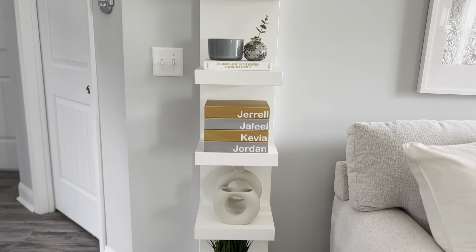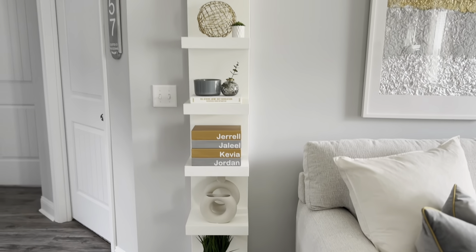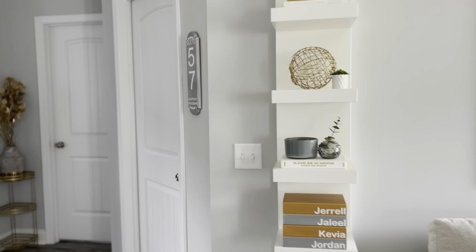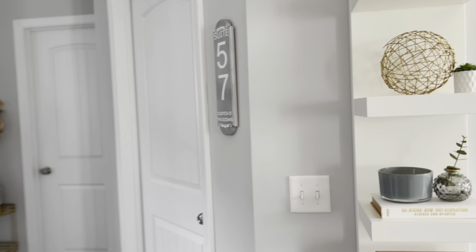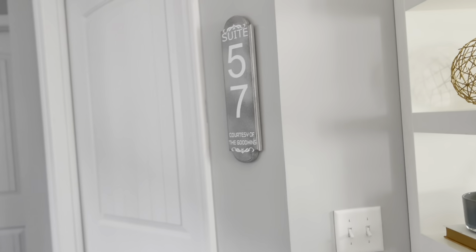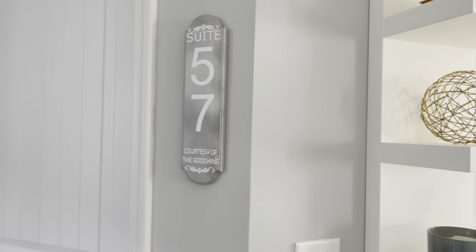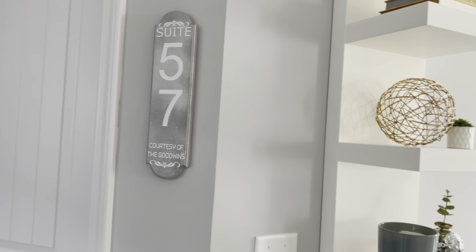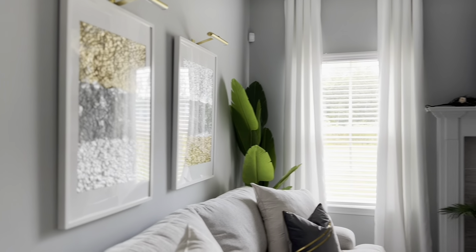This was also a DIY I made for the guest room, and that's on my page. If you want to see that guest room transformation, you can also find that video in the description box.